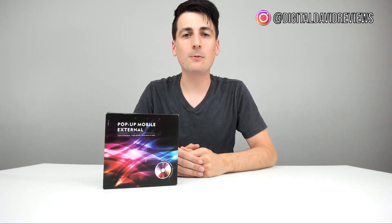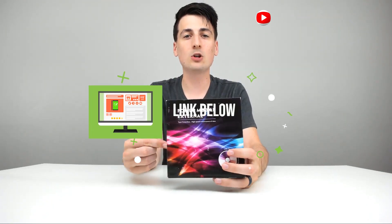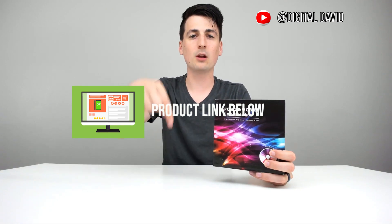Hey everyone, Digital David here. Today we're going to be unboxing and reviewing the J-Bonus pop-up mobile external drive. This is a portable CD and DVD drive compatible with Mac and PCs. They did send me this product for review, but any opinion expressed in this video is strictly my own. If you're interested in this product, the link to it will be in my video description below.